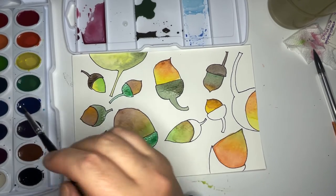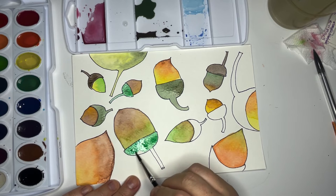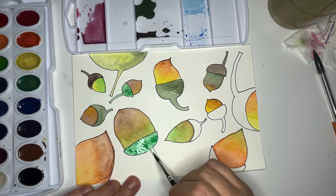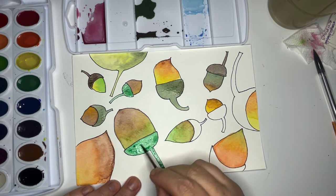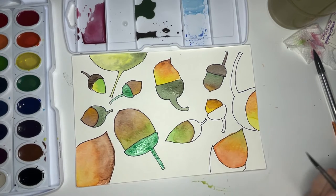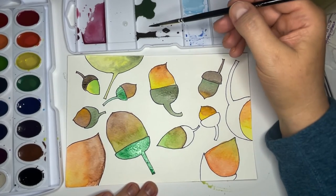I think really you can do an acorn any color — if you want to do something off the wall and not use nature colors, you can have blue and purple acorns. Whatever feels good to you, whatever your eye is saying, do that. This is your art, it's your time. This art isn't for anybody else, it's just for you — I want you to have fun doing this.